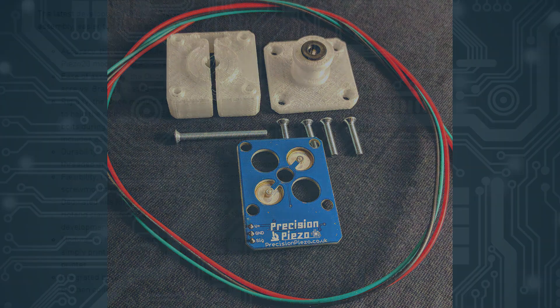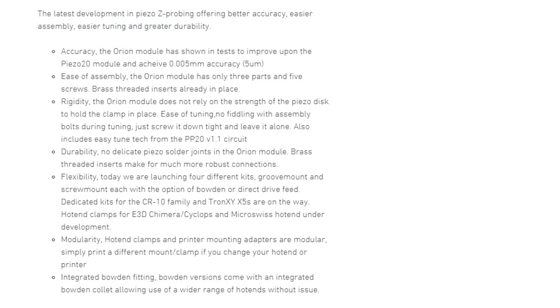One of the biggest advantages of the sensor according to them is the accuracy. While I don't have the necessary equipment to test their claim of 5 micrometer accuracy, I can say that it is very accurate. The readings between each test are very minor, so it's measuring very well.